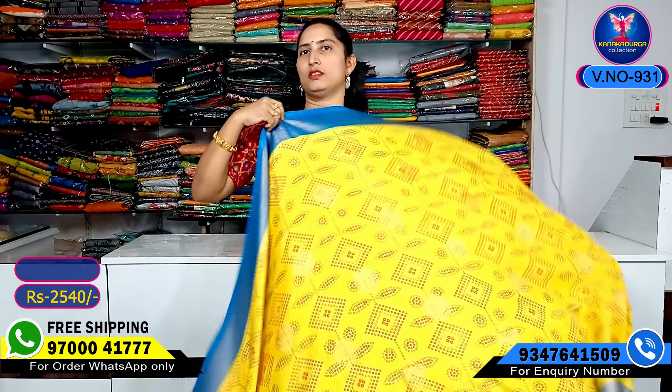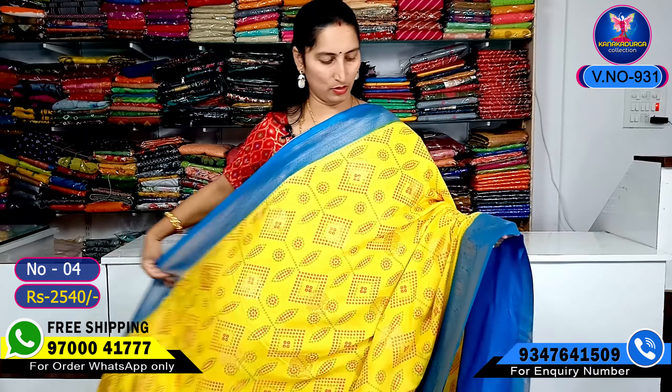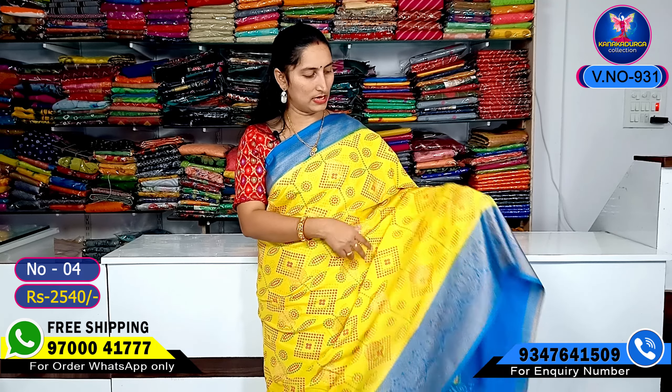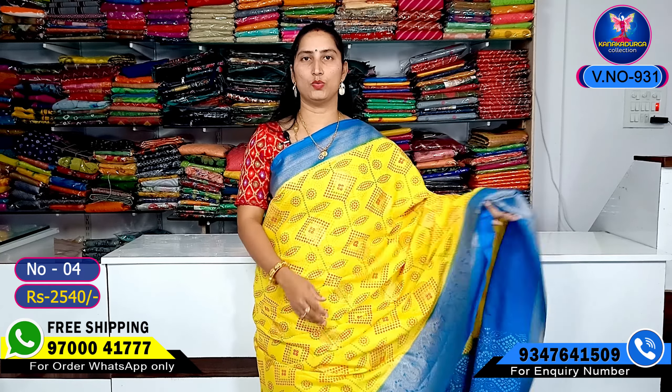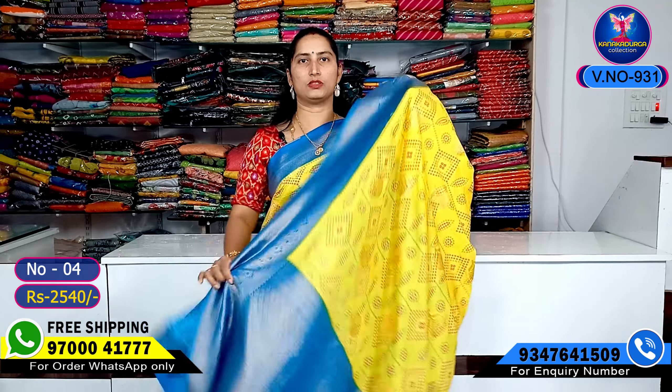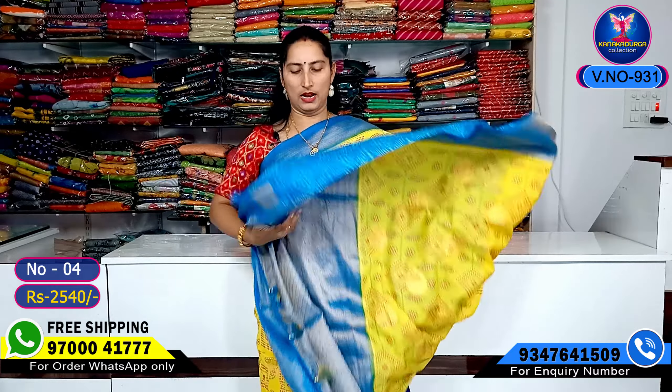My yellow color combination with blue color combination, copper sulfide blue. My color combination is very beautiful. The middle part is very beautiful. Booties design highlight and booties. Step, spread the entire look — this is all over. My blue part is beautiful, and the blouse part is a contrast blouse part.